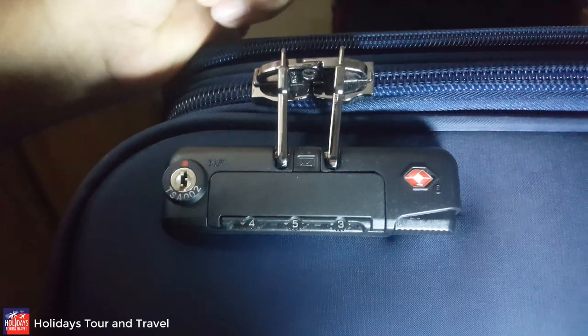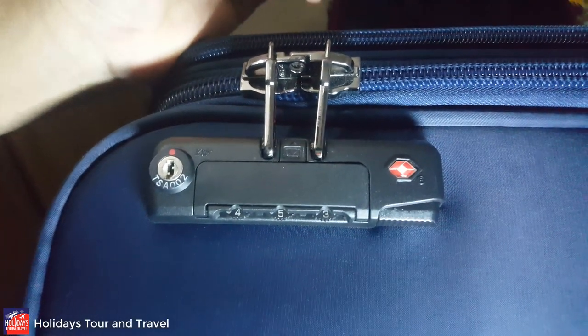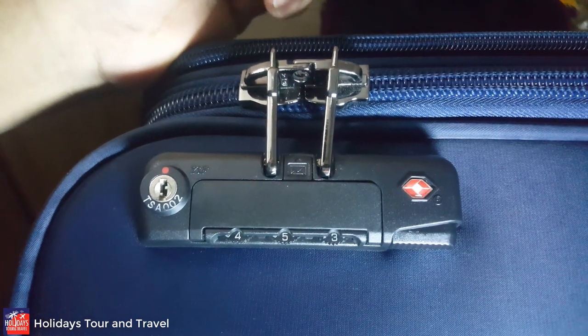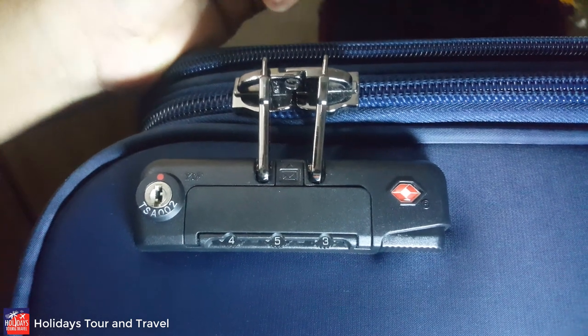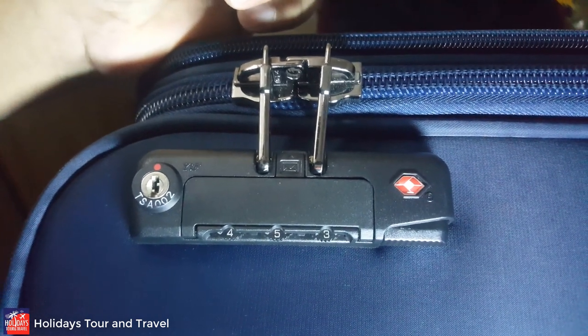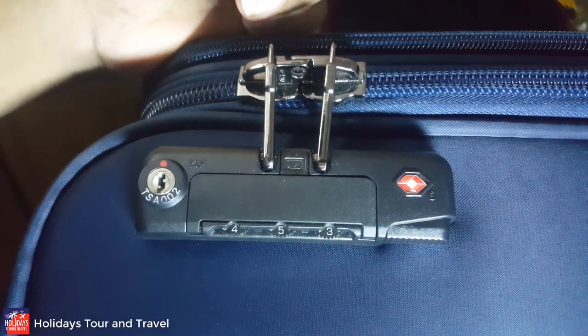Dear viewers, welcome to our YouTube channel Holidays Tours and Travels. It's been a long time since we uploaded new tricks about luggage locks. Today we'll cover a new trick: how to reset the password of a President luggage lock.